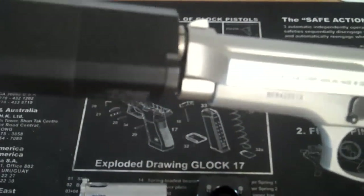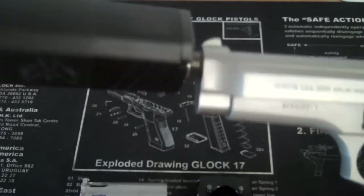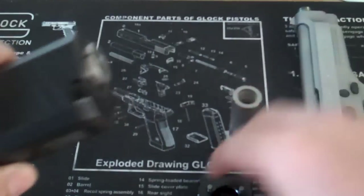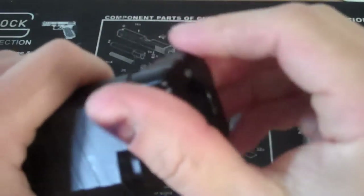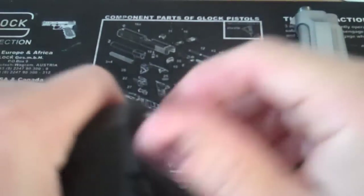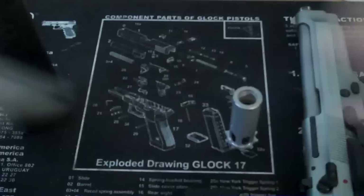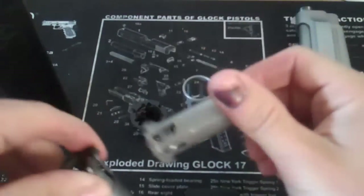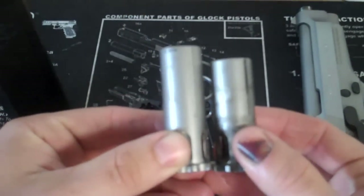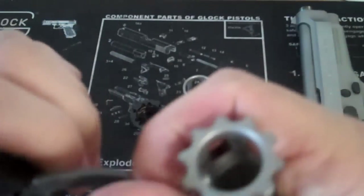Going back to one of my previous videos about SilencerCo's customer service, I contacted Josh when I got home and told him the problem. He promptly told me not to worry about it and that they would redesign it and build an extended version. This one is significantly longer. They laser engraved it 'half by 28 XL' so you can tell the difference between it and the standard one.